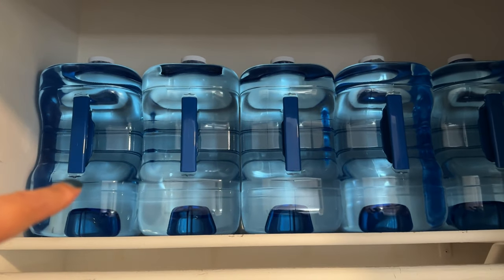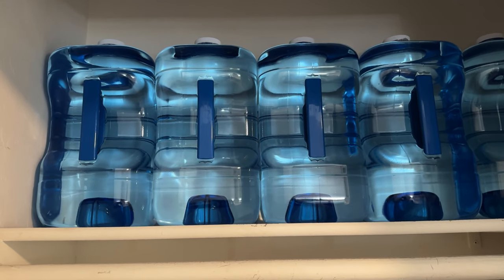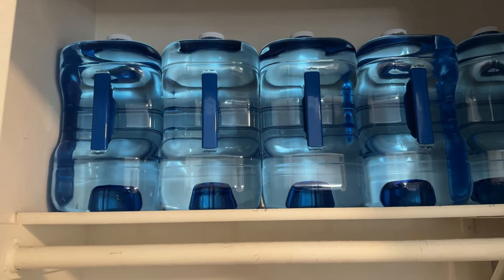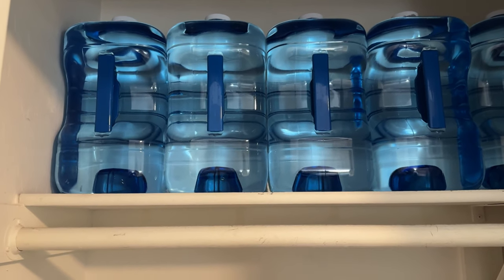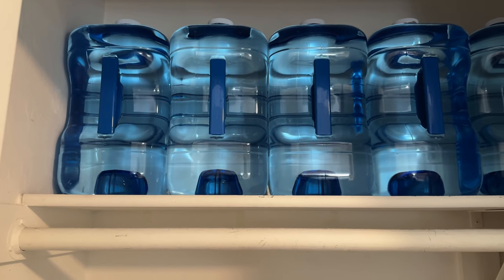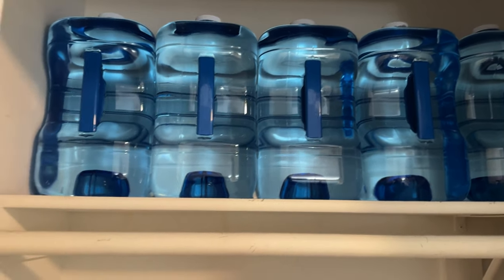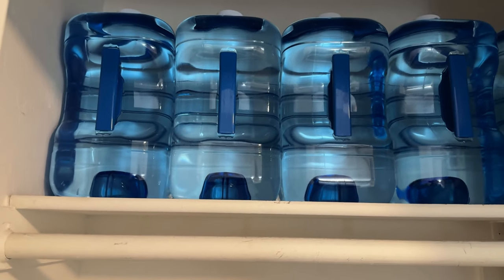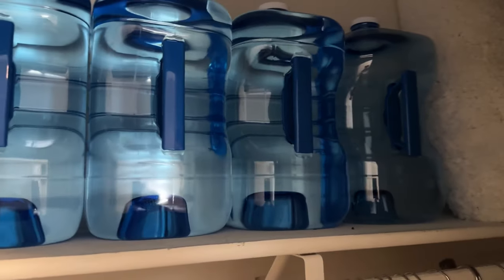I filled them up with my Berkey water. It takes time — you fill up the Berkey, wait for it to filter, then fill the jug. When it slows down, I fill the Berkey again. It just takes time, but it's time you can make. I have one, two, three, four, five — I have six of them.